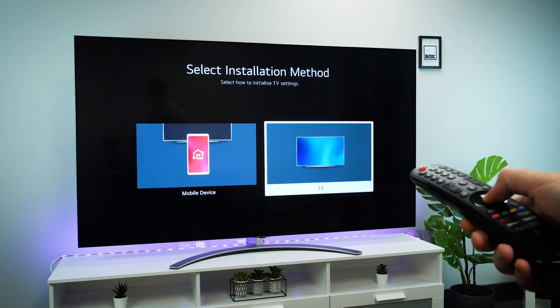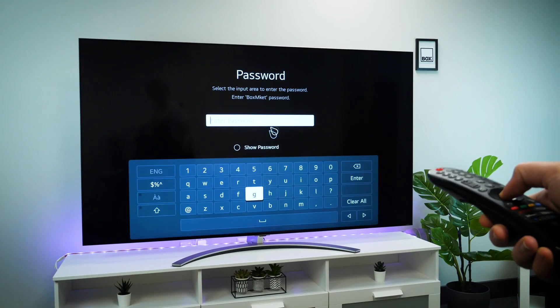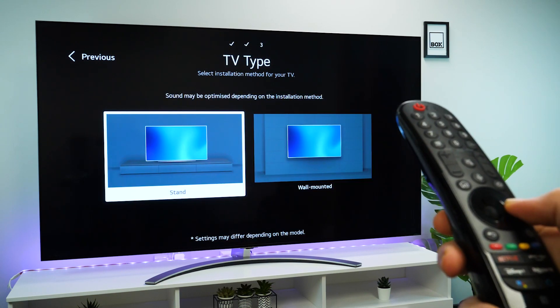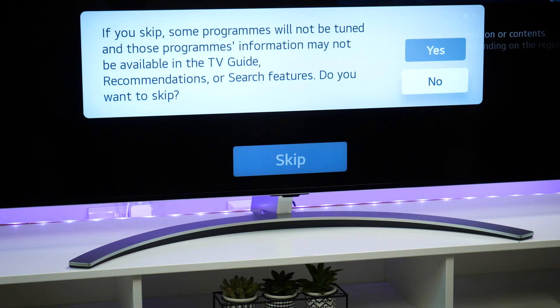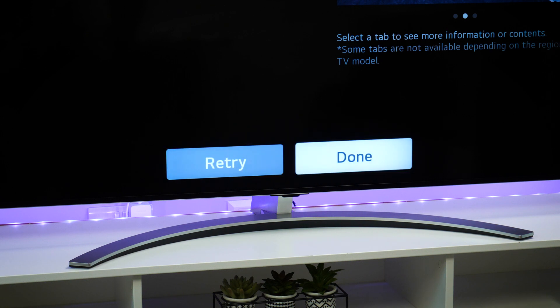Now it's on the stand and ready to go, let's get into the setup. As usual, you'll have to go through a few preliminary menus, letting you enable features, accept terms and conditions, tune to TV services, and log into your LG account. It's a quick process, but if you don't have time you can simply skip the majority of it and set it up later.